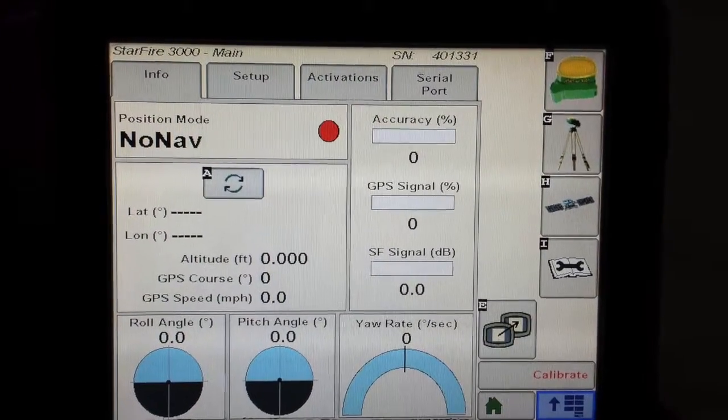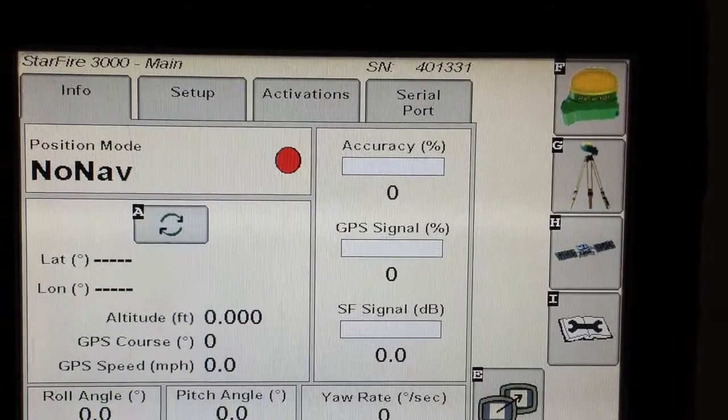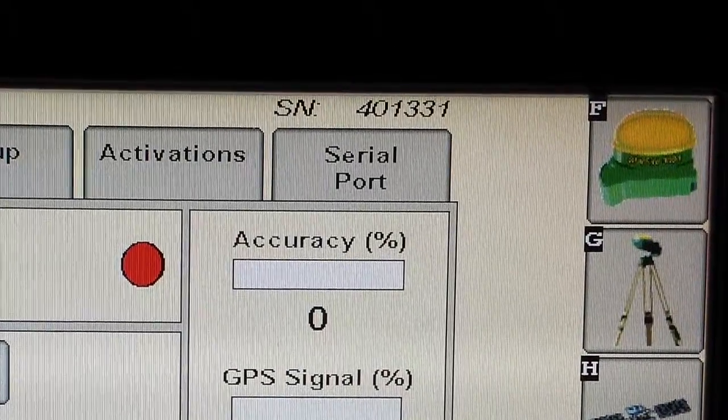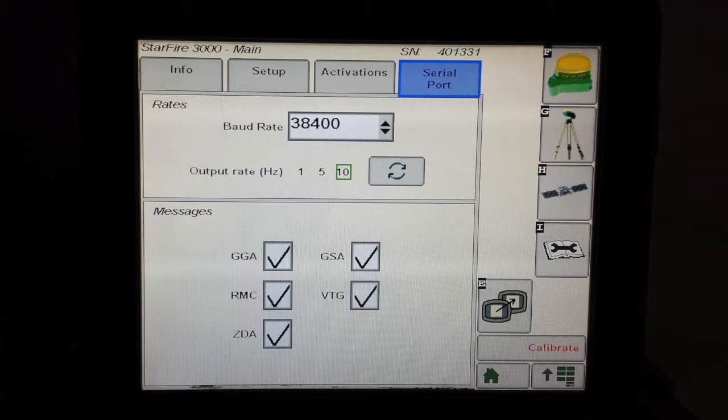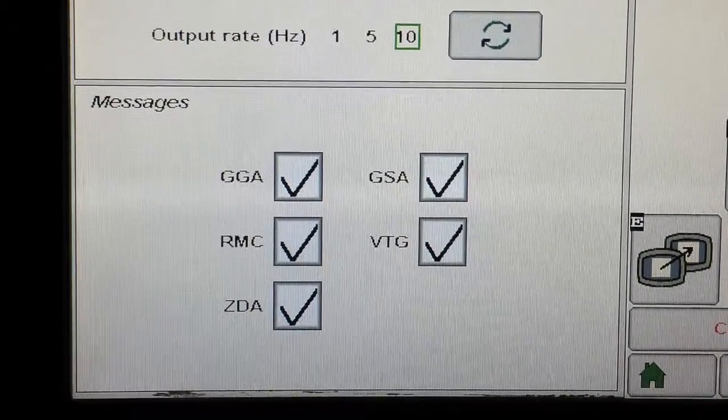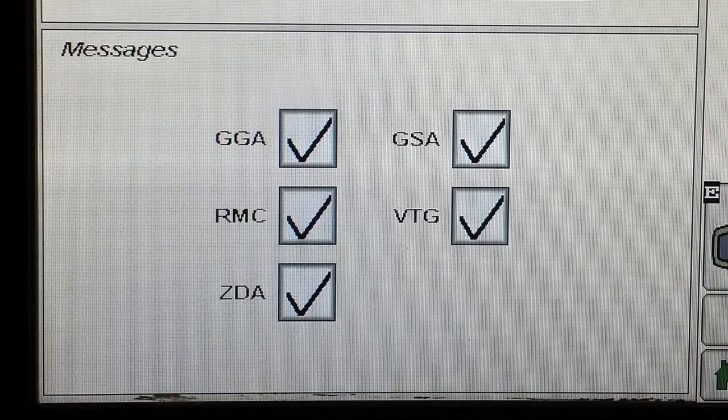Once you've selected that, you then go to the Starfire screen and select the serial port tab. Once you get into the serial port tab, this is where we are going to turn on the correct messages so the Viper 4 will recognize the Starfire receiver. The three messages are as follows: GGA, VTG, and lastly ZDA.